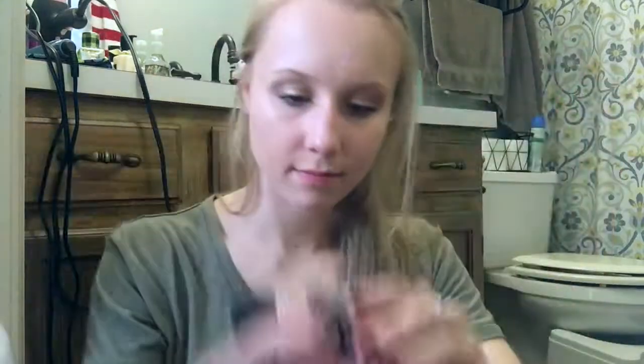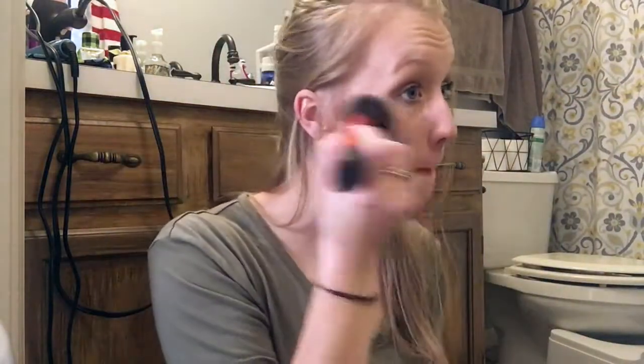The next thing I like to do is put my blush on. I've been using the Wet and Wild Ombre Blush, which I absolutely love. It gives your cheeks the perfect rosiness. Because it's ombre, it mixes the two colors perfectly and I love it. So I put that all over my cheeks just to give it some nice color.